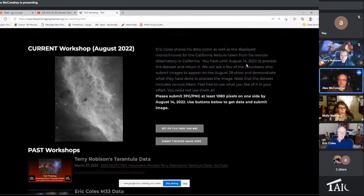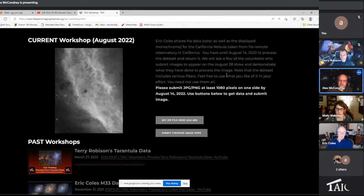It's a California Nebula, obviously. You guys can take until August 14th to do whatever you can do with this data. You've got the narrowband data and you've got the RGB data. You've got both XISF and FITS files or TIF files for this, so everybody should be able to do this. As you send them in, Rory, who's in charge of this operation, will be viewing them and maybe contacting a few of you to come help us present on August 28th. Submit at least 1080 on each side.